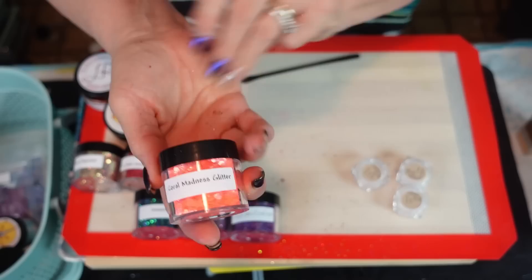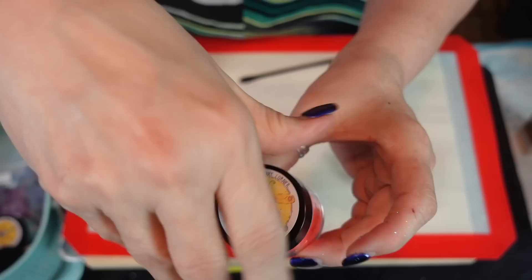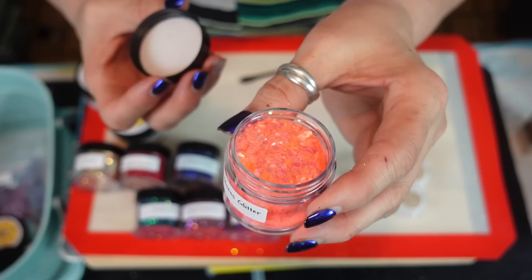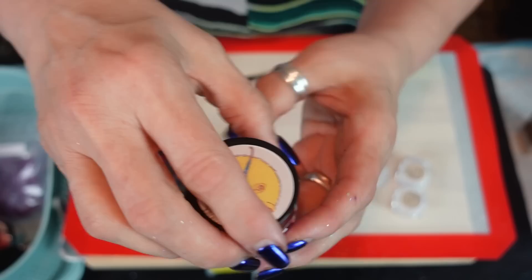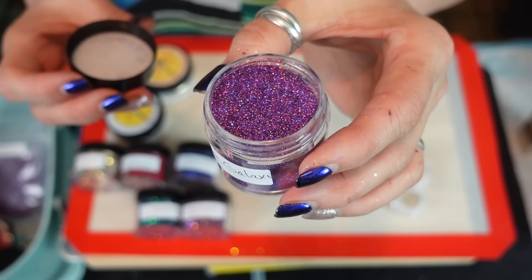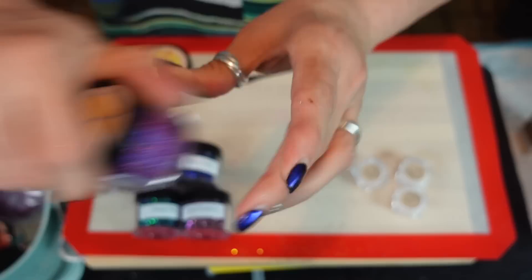This one I went out of my comfort zone with — my friends, this one is the Coral Madness. It is bright, bright, bright, but that would be gorgeous in something. Summer's coming — it's a nice summer color for your nails, gorgeous! And then this one is the Passion Galaxy — it is purple. Look at that, look at that, look at that — just stunning!